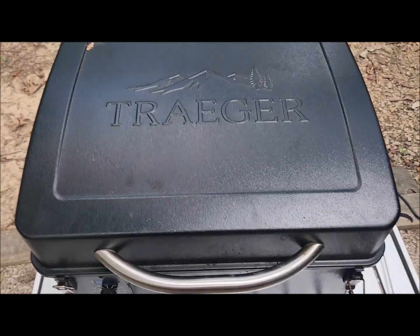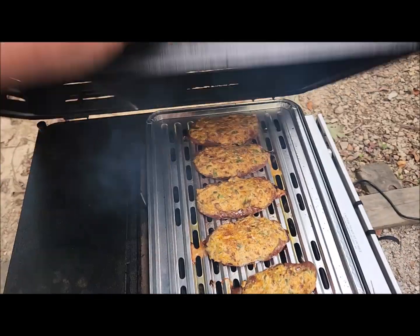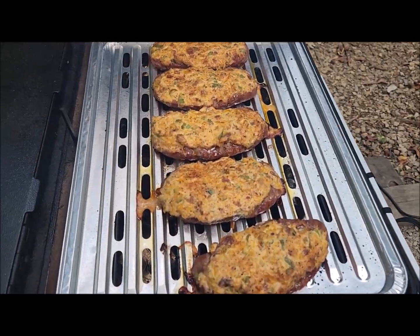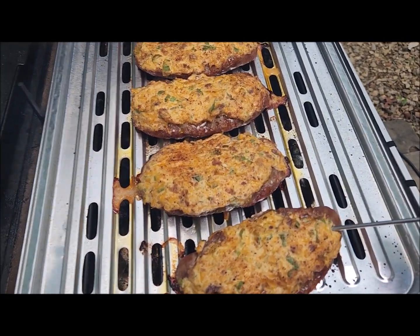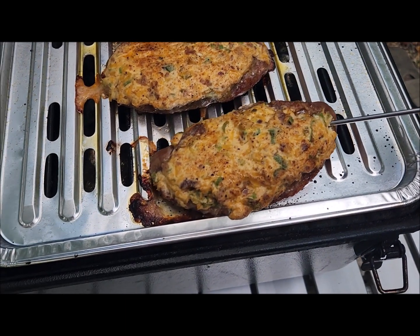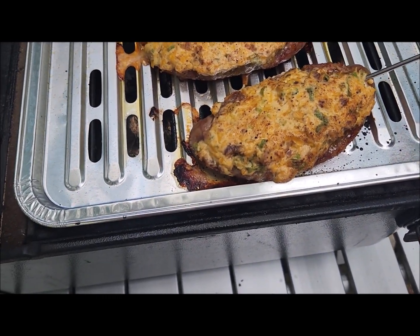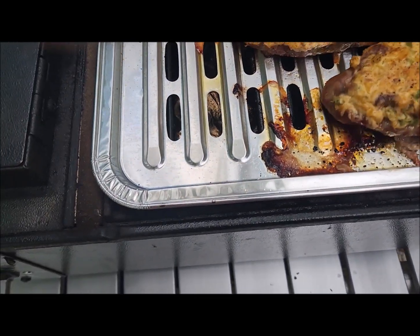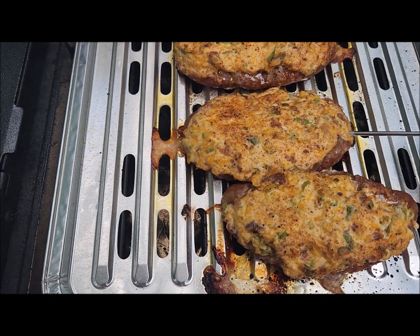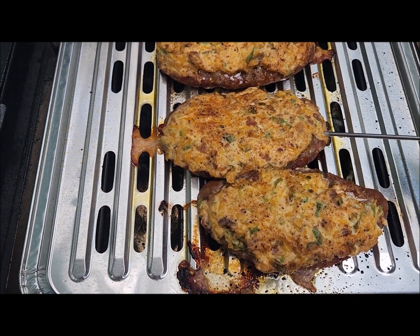Got the smoker up to 300 degrees, stuck them on, and it's been 30 minutes. Oh boy, they're looking good! Put the probe in the end — you're looking for 165 to 170 degrees.